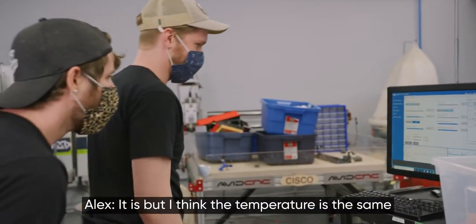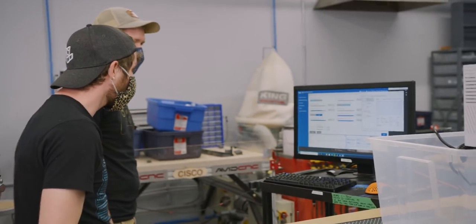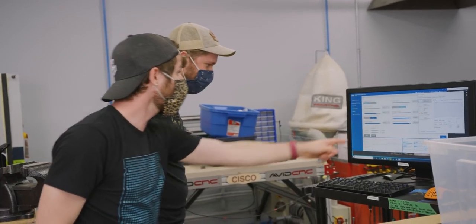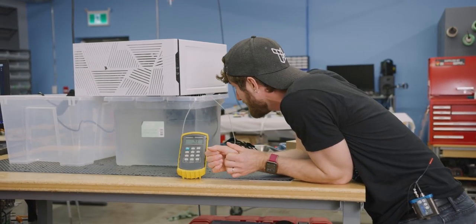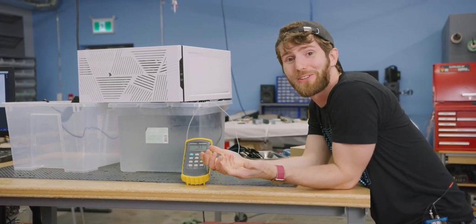The temperature is trending down — you can totally see the water touching the base of the heatsink. Settling in at 56 degrees on the package, full load. Pretty practical, right? Dailyable for sure.